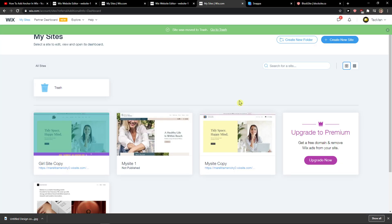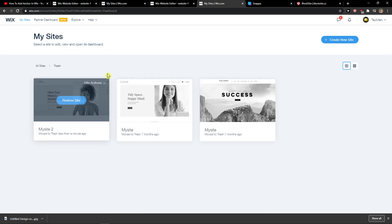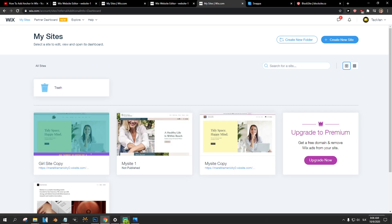Right here — no one will be able to see or find your site, but it's always going to be here, so that's pretty cool and you can still edit it. You can also restore it if you want to continue with it.